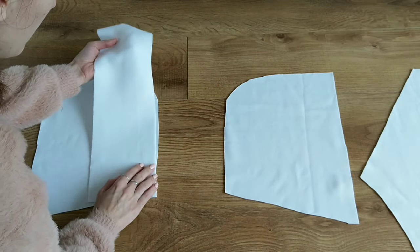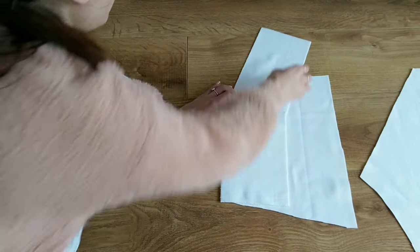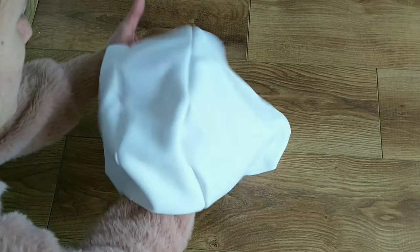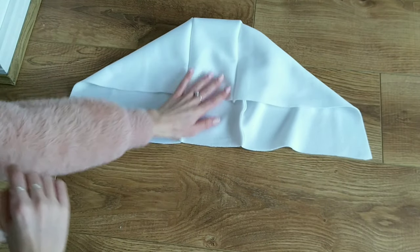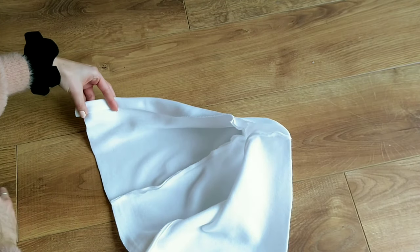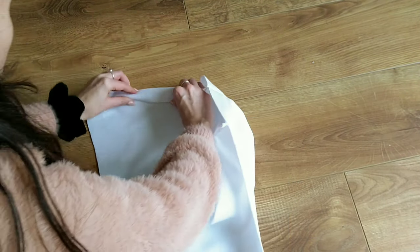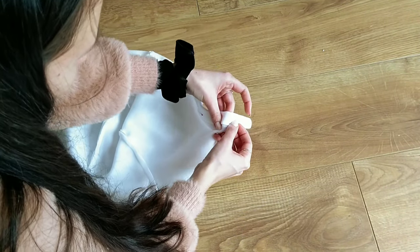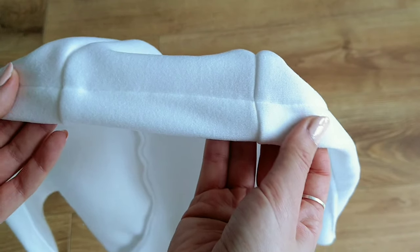The first sewing step is to connect the two side pieces with the middle part to create the hood of the jacket, which then looked like this. Next I sew all along the edge of the hood, which then looked like this.